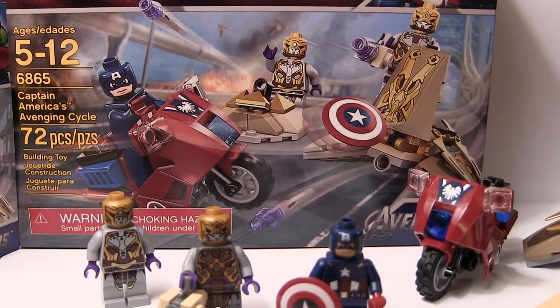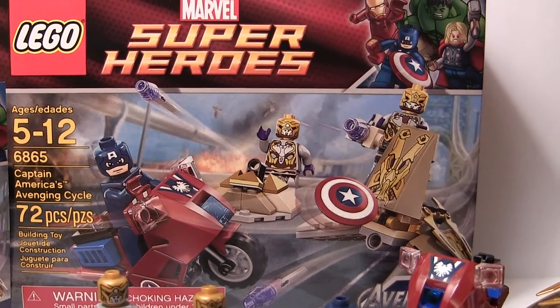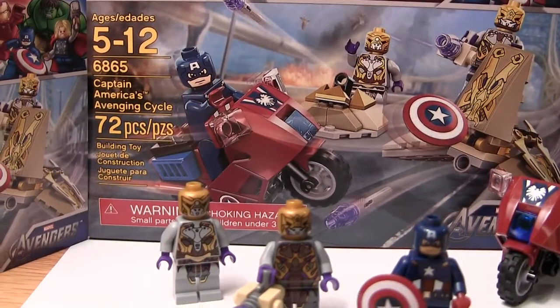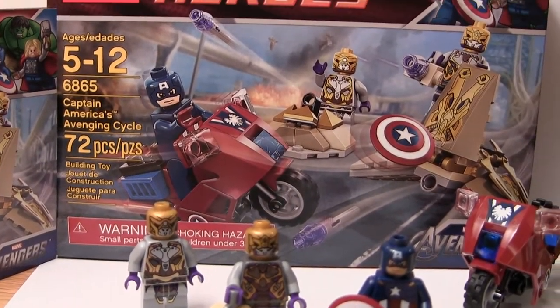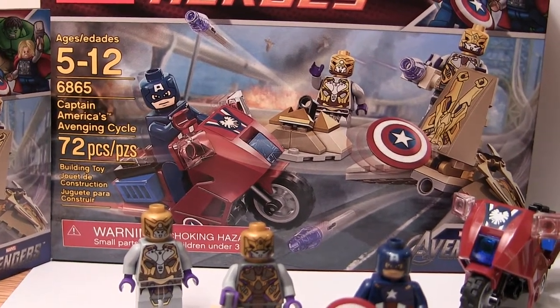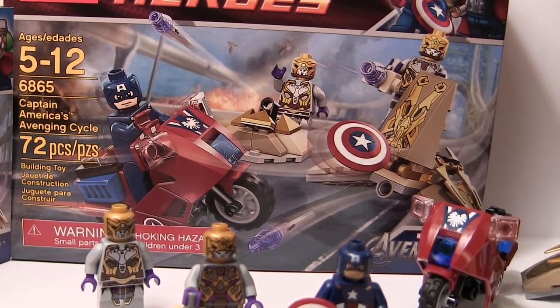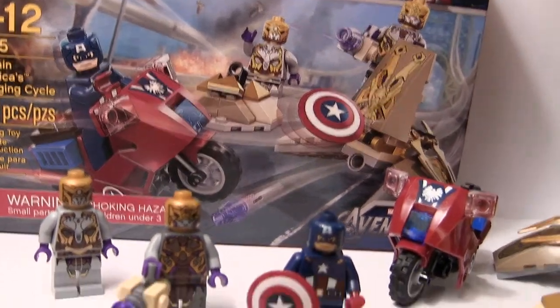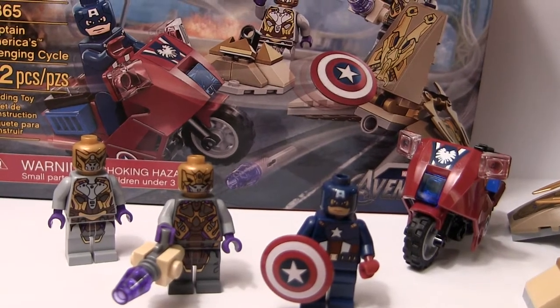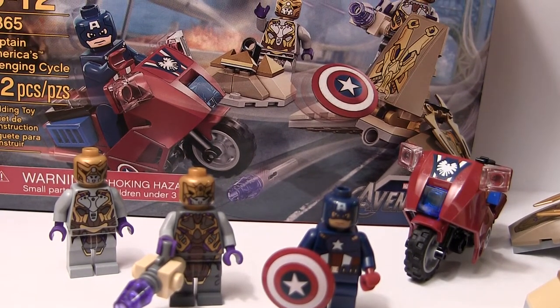Hey guys, CoolioKid93 here, and today I'll be reviewing the brand new 2012 LEGO Marvel Super Heroes Captain America's Avenging Cycle, set number 6865. It comes with 72 pieces and retails for about $12 I think, so pretty bad piece count. But anyways, we bought the set for the awesome minifigs and the cool playability features and all the cool stuff.